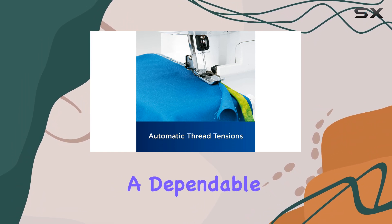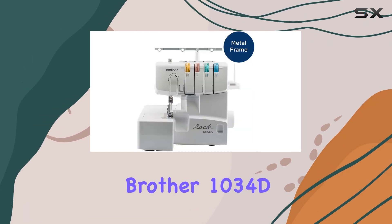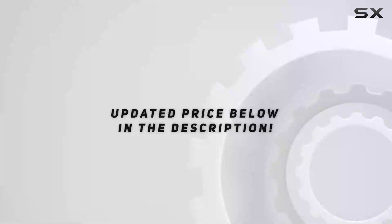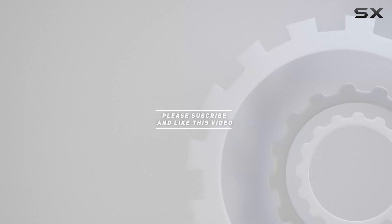If you're in the market for a dependable Serger that can withstand the test of time and deliver high-quality results, the Brother 1034D is an excellent value option worth considering. Check out the video description for updated pricing, and thank you for watching.